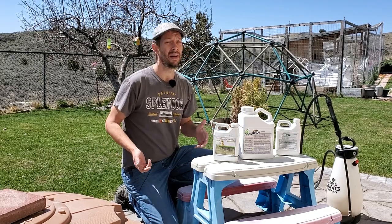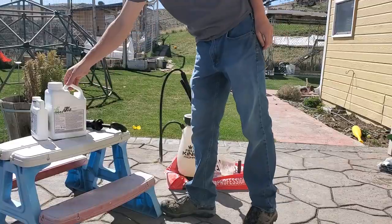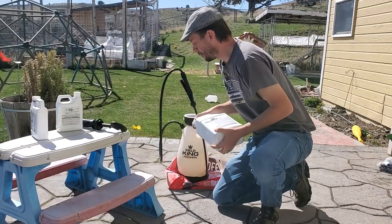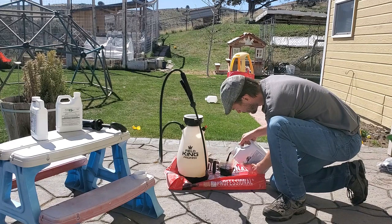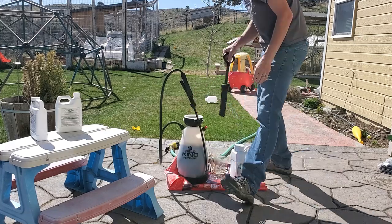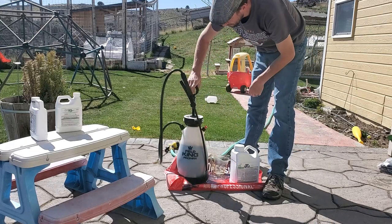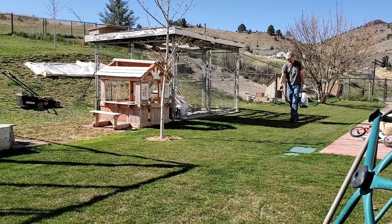Anyway, with that, let's mix up some product and hopefully I'll get to apply it today.